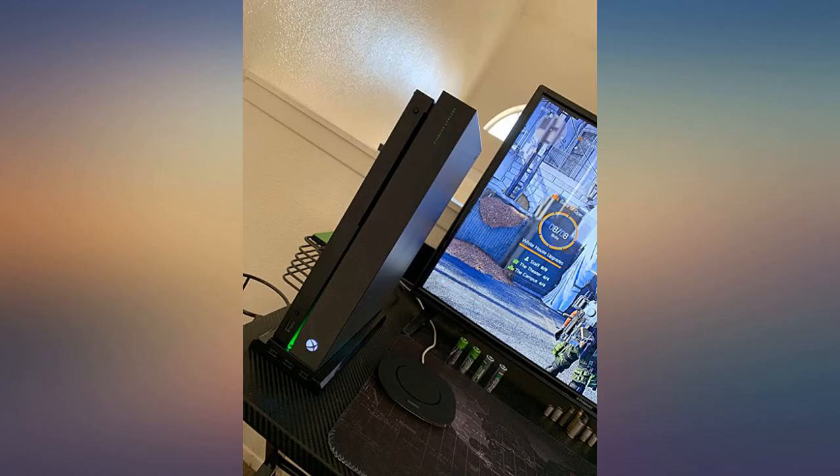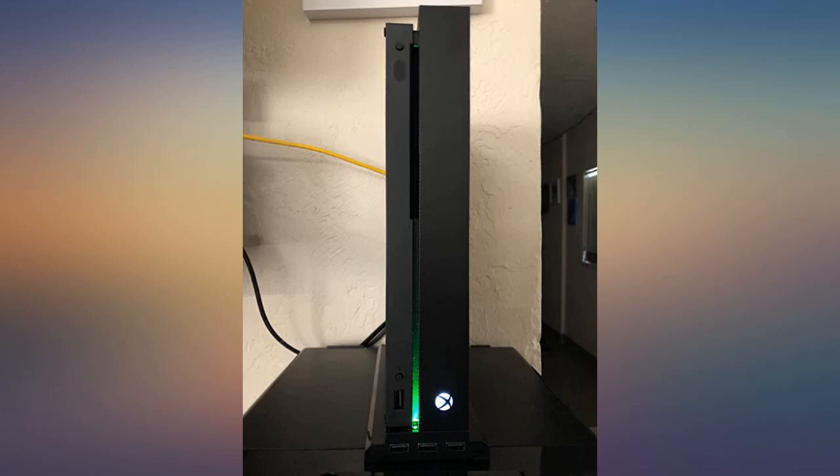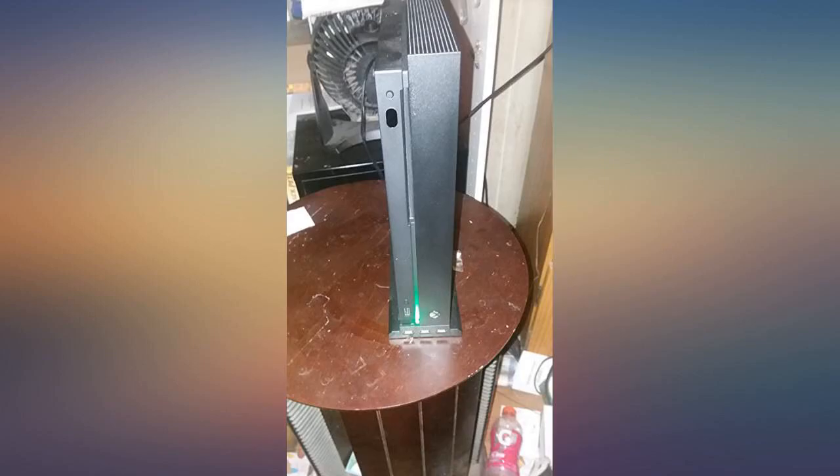A little loud on full blast but not bad. I only wanted it for the stand, so the light, USB ports and fans are all extra sauce. This is awesome. I rate this product with 4 stars plus 1 for the light bar. LOL, looks sweet.